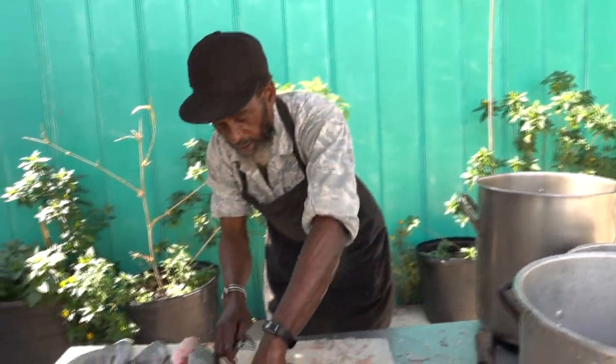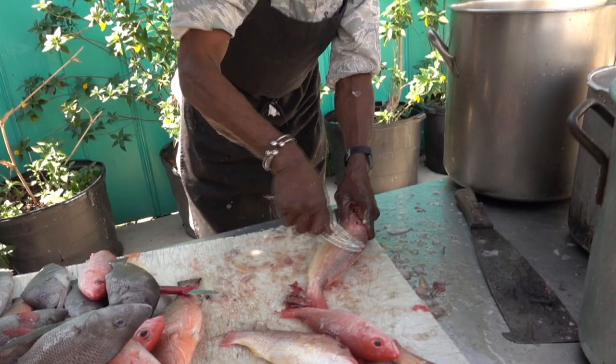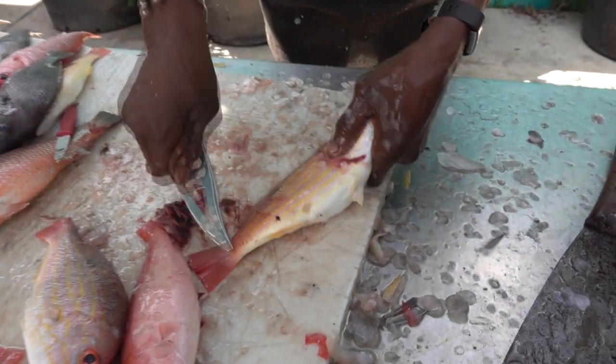That's my word for today. Get the scale research. While you can't eat them with the scale, you have to get them well cleaned up and well prepared.